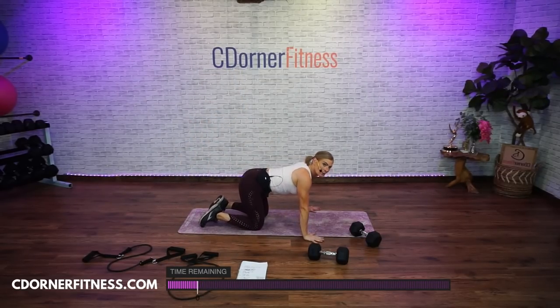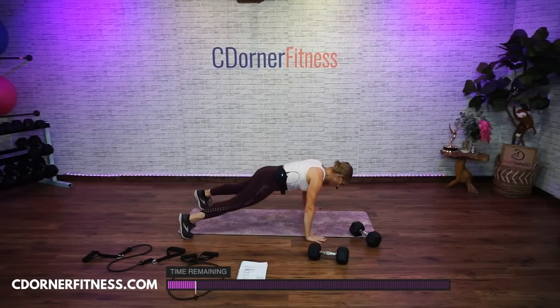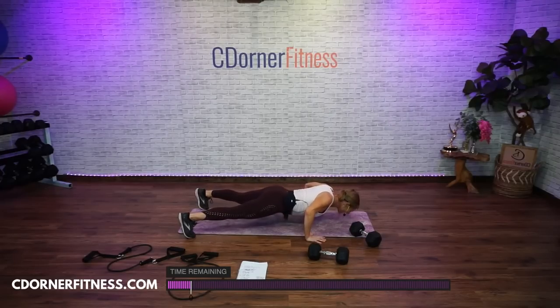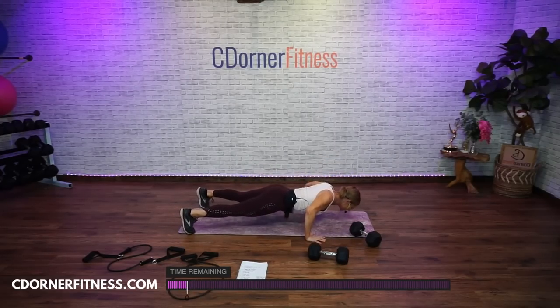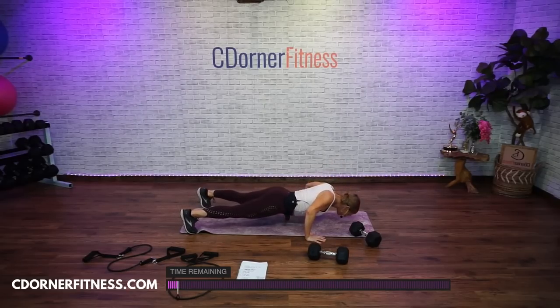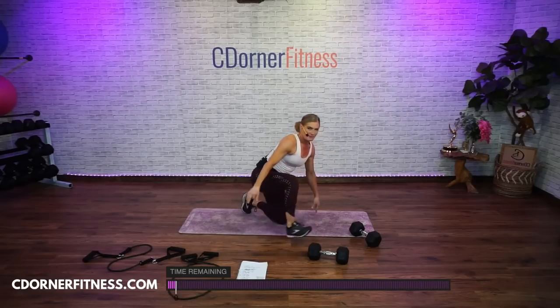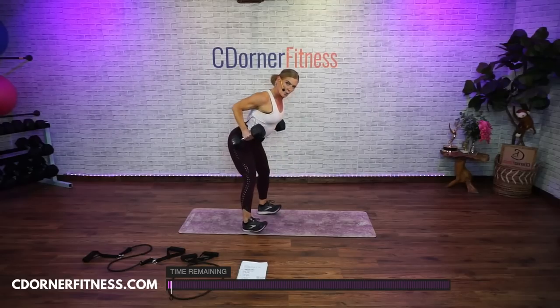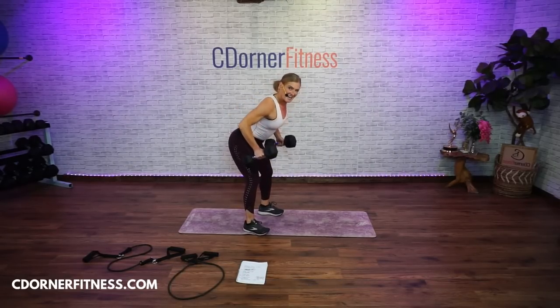Go back to your push-ups, ready? Go — 10, 9, good, 8, come on Trudy, 7, 6, keep going, 5, keep going, 4, 3, 2, one more. Stop. Pick them up. Getting through as much as we can — go, 1, 2. And stop. Quick drink.